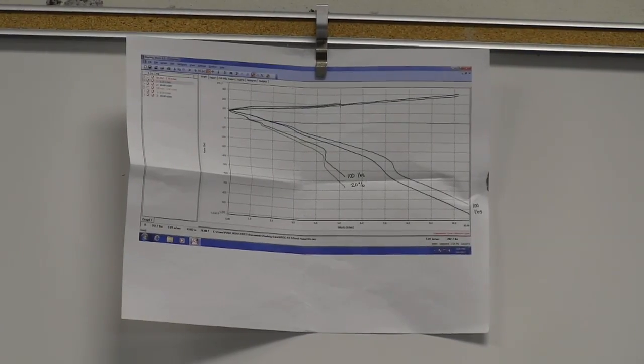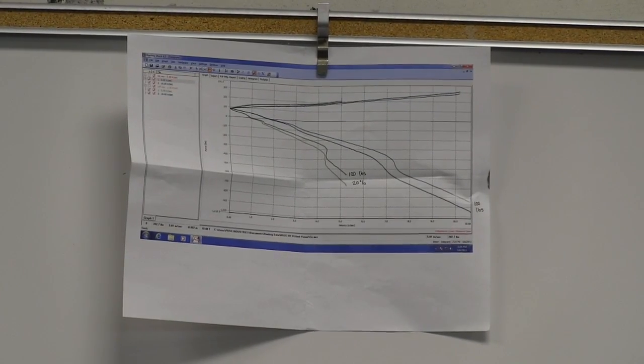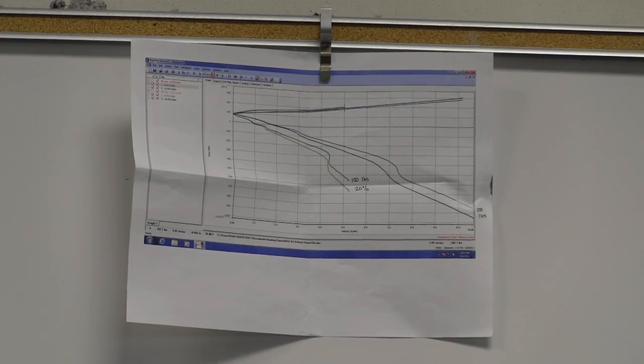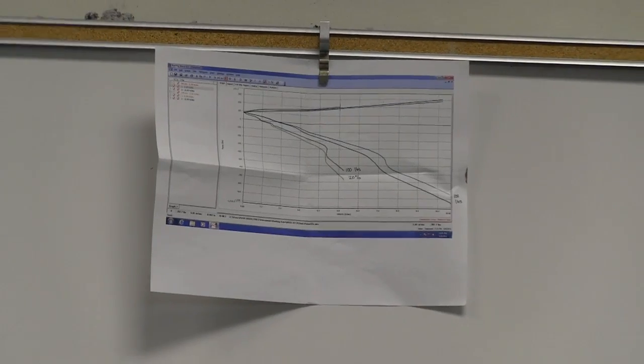We got about a hundred pounds worth of difference between on and off — about a twenty percent difference. We used a RORIC EMA, or Electromagnetic Actuated, dyno.